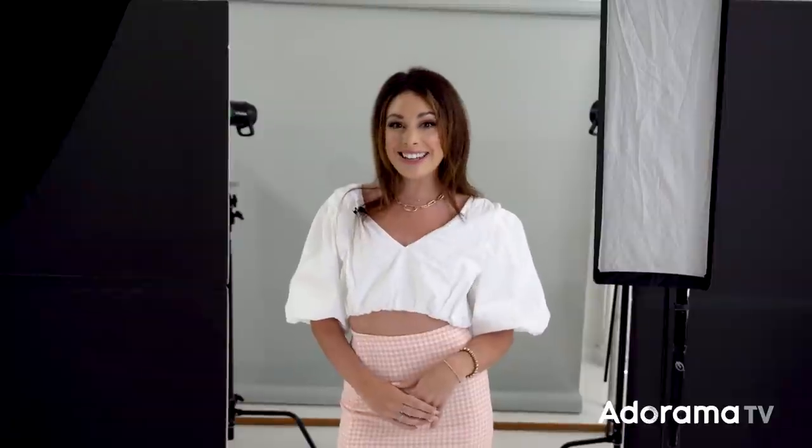I'll put Erica's information in the description so you can follow her. Be sure to follow me, Daniel Norton photographer. I'll see you next time on set. Thank you so much for watching — we hope you learned a thing or two. Make sure you're subscribed to AdoramaTV and ring the bell so you get all the notifications and never miss us. See you next time.